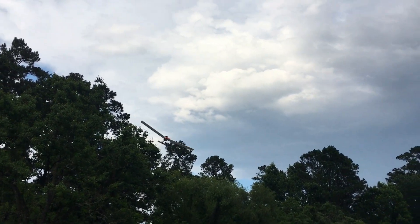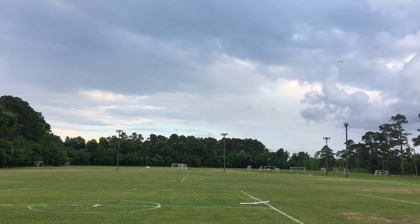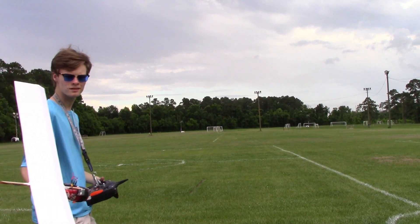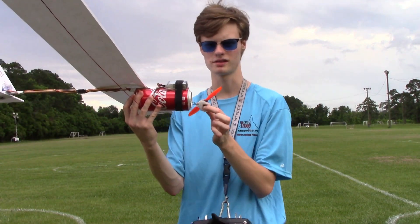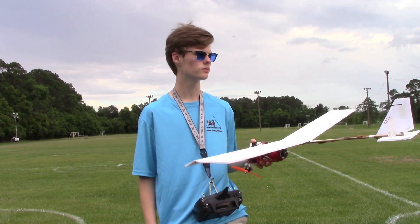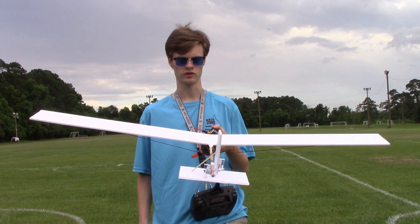Let's try and land. There we go. Looks like I'm only gonna get in one flight — the motor popped right off. Well, the Coke can plane didn't fare too well on the landing. It was full up on that landing and I probably could have used some more pitch control, but it did fly okay for the aircraft itself.